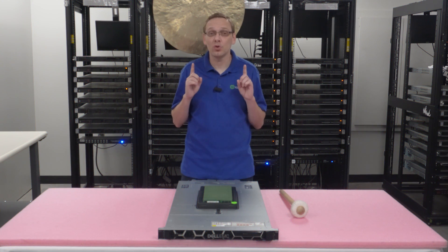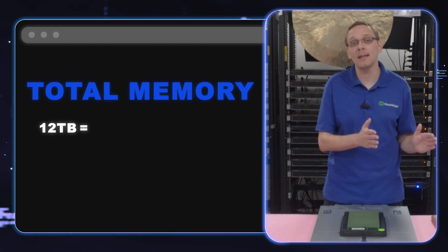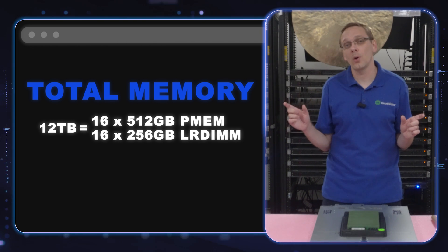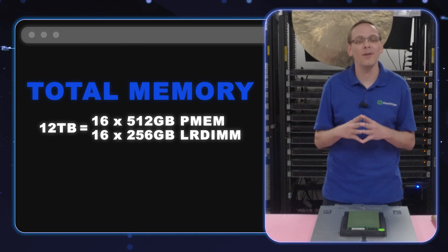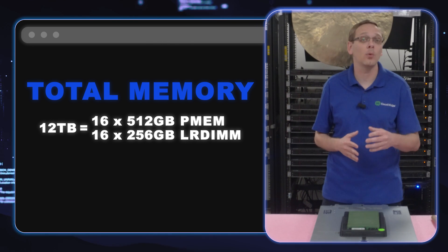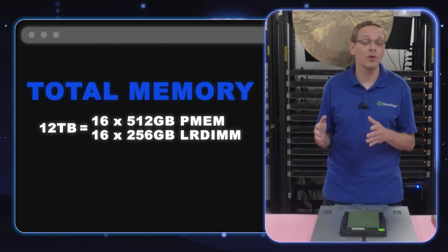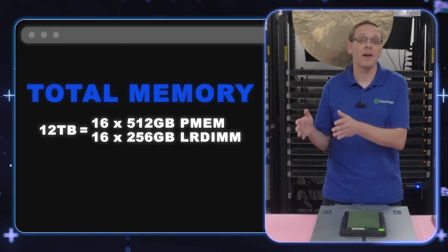With Intel Optane, you can get all the way up to 12TB of RAM. Out of the 32 slots, you can put in 16 Intel Optane modules and then 16 Load Reduce modules. For the 16 Intel Optanes, you put in those 512GB modules. Then throw in 16 of the 256GB Load Reduce, and that combo gets you all the way up to 12TB. For Intel Optane specifically, it is the 200 Persistent Series, available in 128GB, 256GB, and 512GB DIMMs.